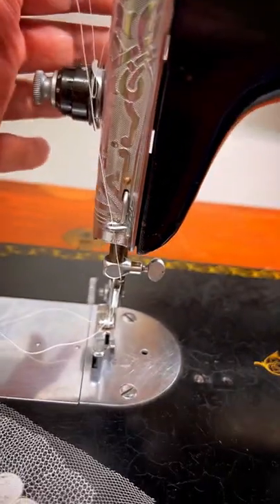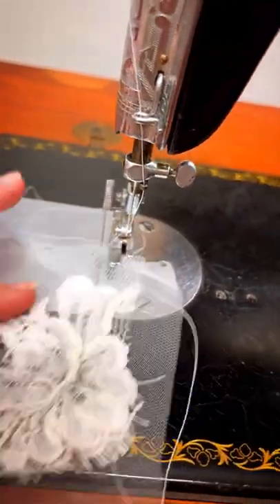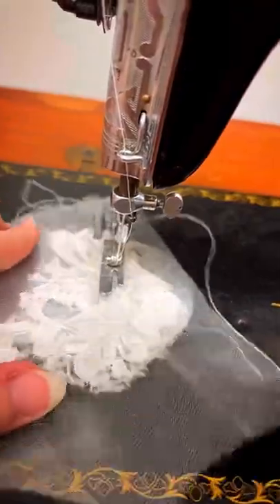Don't forget — I have the presser foot raised so that there's even less pressure on the work. I can just freely move it. It is called free motion stitch, after all.